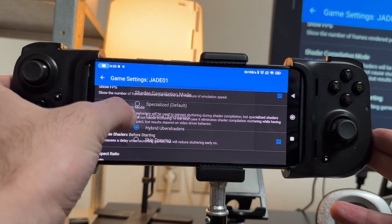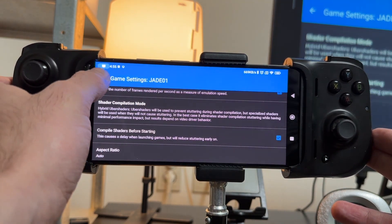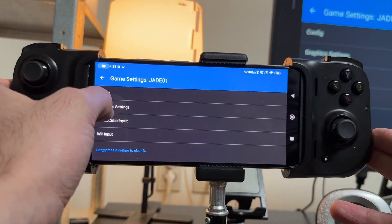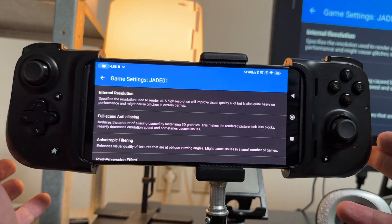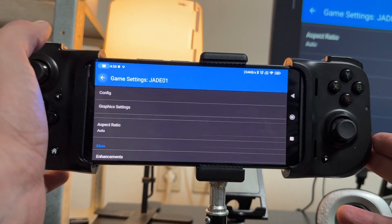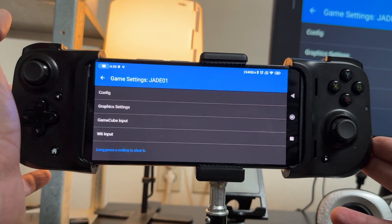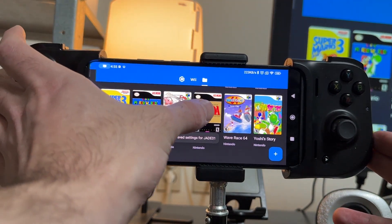Then I'm going to go to Shader Compilation and make sure that's Hybrid Uber Shaders. While I'm here I'll go to Enhancements and switch it to 3x native 1080p because this game isn't going to be that difficult to emulate. I wouldn't use 1080p on Nintendo Wii games — I would use 1080p on some GameCube games. I basically go on a frame-by-frame basis.